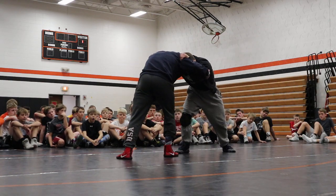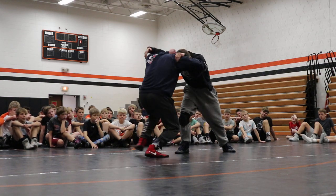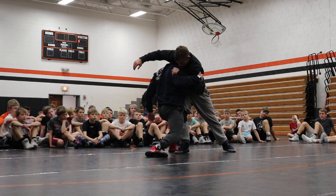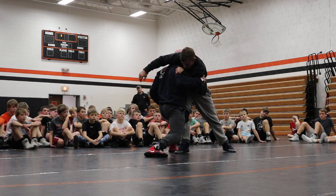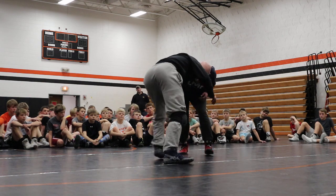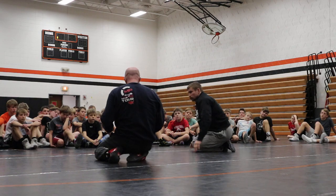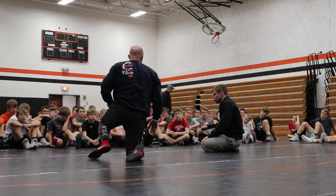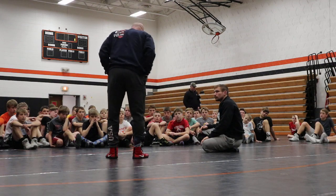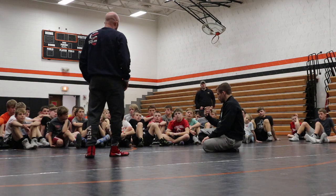Outside step feels real weird to a lot of you guys because we don't ever focus on this. Get into this position and my feet are set — even if he circles out of this. Still got control of my hands, my feet are still set. I'm not looking for a headlock, I didn't dive. Everything today is going to be about keeping my feet under me, keeping my power in place, and just grabbing some part of his body.